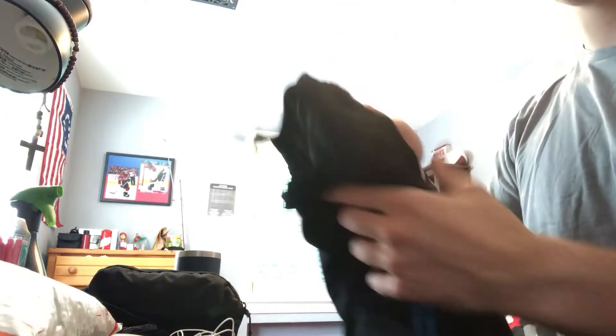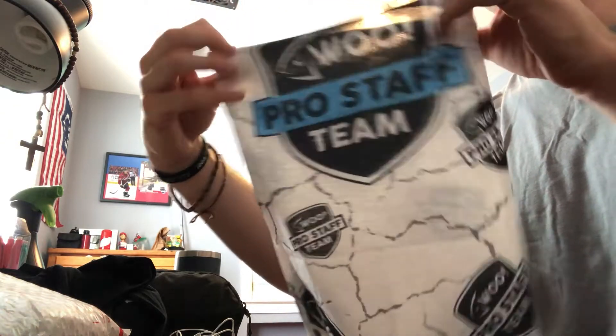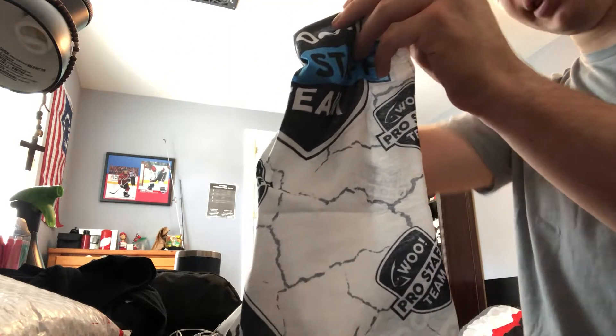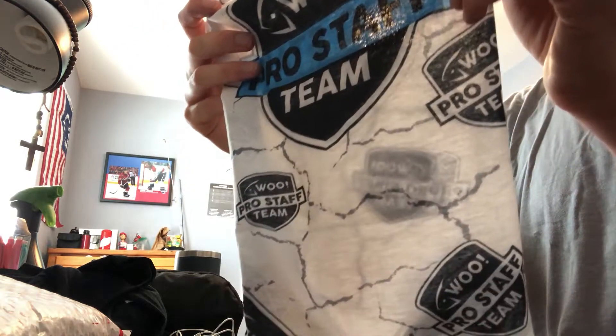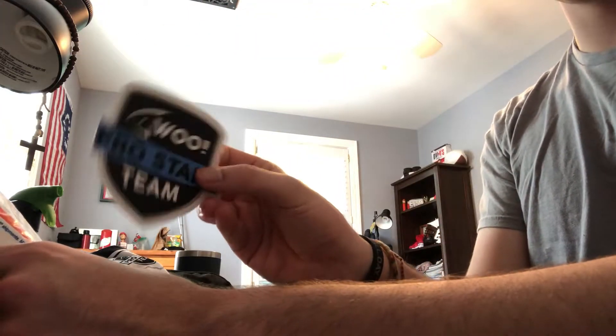Next up we got this gator — it says Wu Pro Staff team on it. I like this a lot. This would be good for those hot days and even cold days, you know, protect the face from the elements. We still have to wear masks where I live, so I can wear this at school and stuff — that'll be cool.